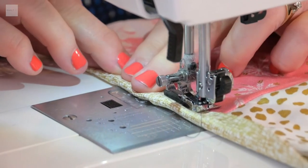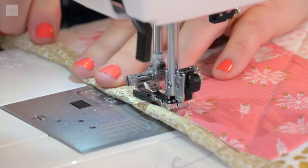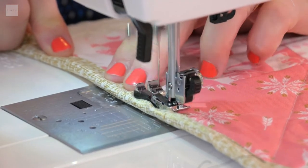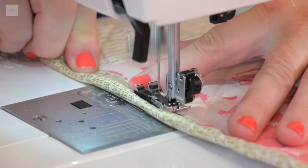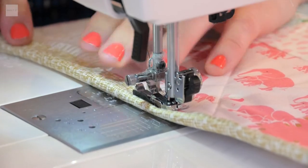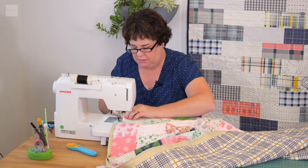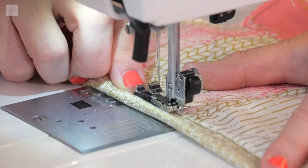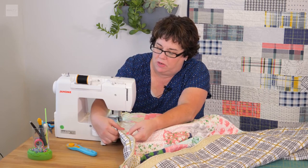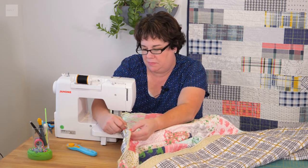I also use about a three and a half thread length because I like it to be just a little bit longer. We're just going to start sewing right on the edge. To keep it consistent, make sure you're lining it up on the inside — do about six inches and then line it back up and keep going. On the back you'll see the line of stitching from where you sewed the binding to the backing.